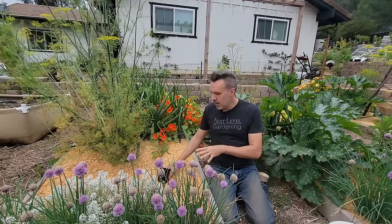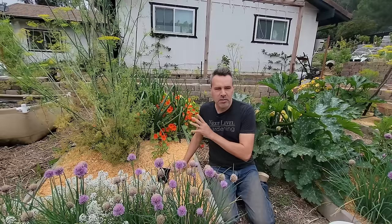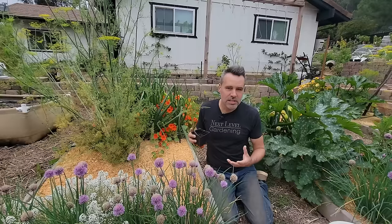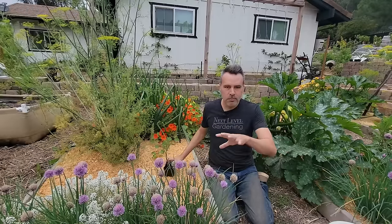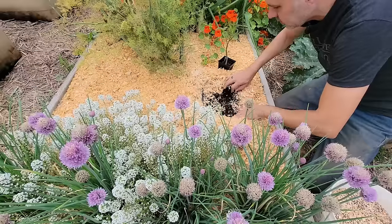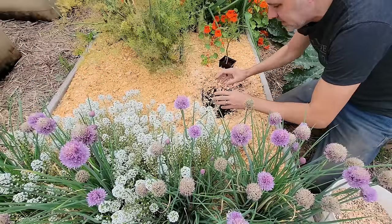I'm going to plant this right here in this bed, not with all the rest of the tomatoes. To save space, I'm just going to plant these fairly small ones in little pockets I've got throughout the vegetable garden. With tomatoes, no matter what kind they are, you want to plant them deep.